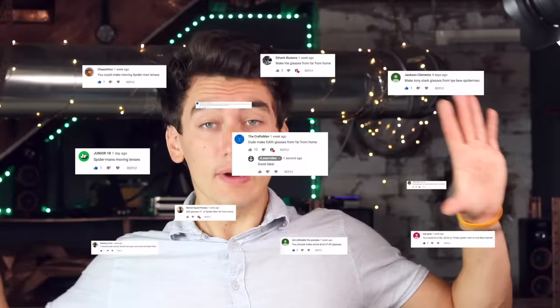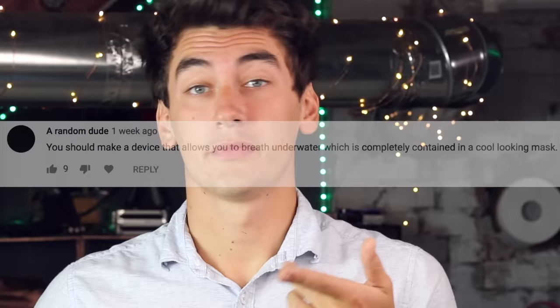Welcome back to the first episode of 'Building Your Ideas' — exactly what it sounds like. I went through all 600 of your comments on the last video. The most frequent request was the AI glasses from Spider-Man. Some honorable mentions though: one commenter suggested a device that lets you breathe underwater, contained in a cool-looking mask — sweet idea, very hard to do though.